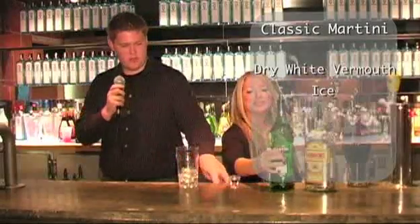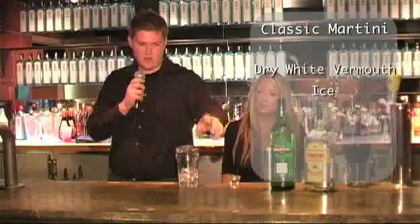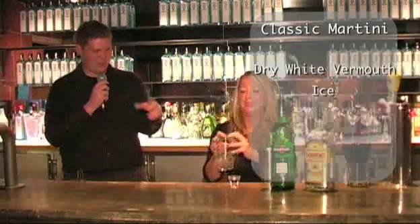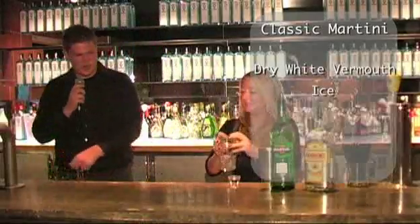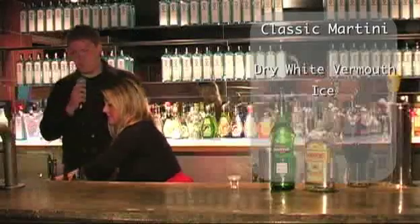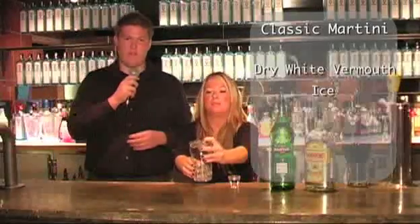Now you're just going to put the shaker on top of the pint glass. Hold it tight and just give it a little sure. Now you're going to strain out the vermouth. Wonderful. Now the ice is coated in vermouth, so it won't be too domineering of a flavour.